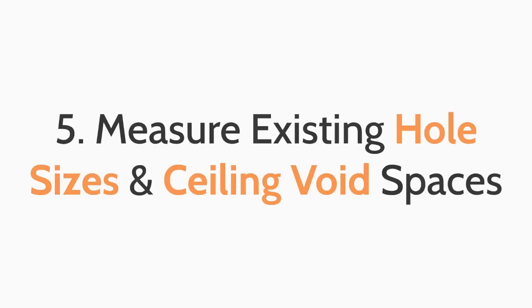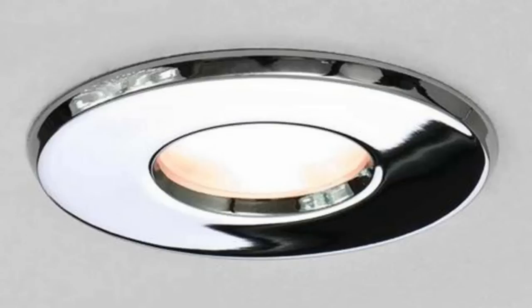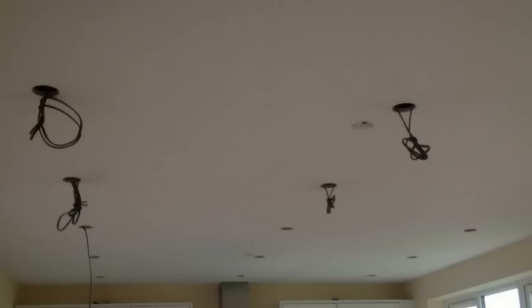The fifth top tip: measure existing hole sizes and ceiling void spaces. Make sure to check the dimensions of the downlight you purchase and match them with your existing hole size in your ceiling.